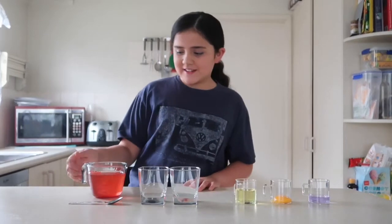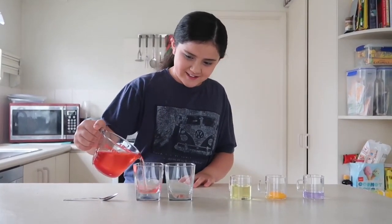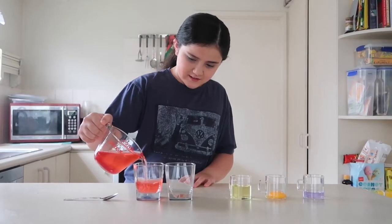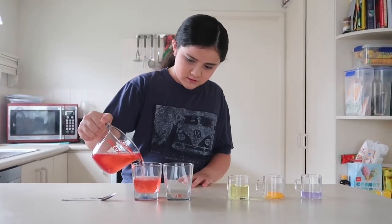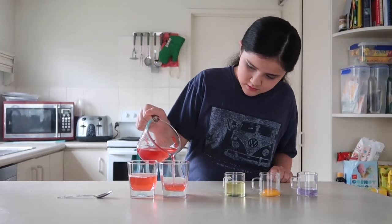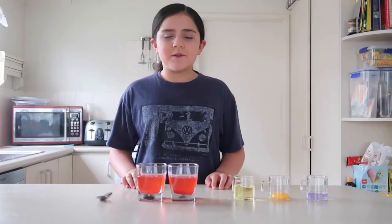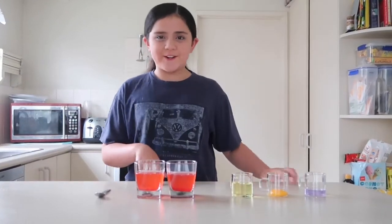First we're going to put this coloured water into the glasses. Now we're going to pour some oil on the top.